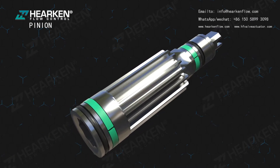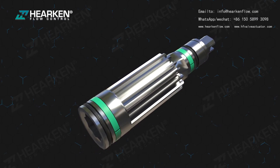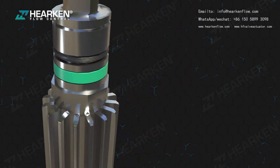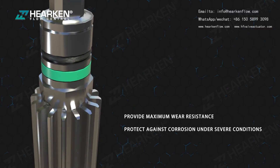The hardened steel pinion is precision ground and then nickel plated to reduce friction, provide maximum wear resistance, and protect against corrosion under severe conditions. An optional stainless steel pinion is available for corrosive environments.